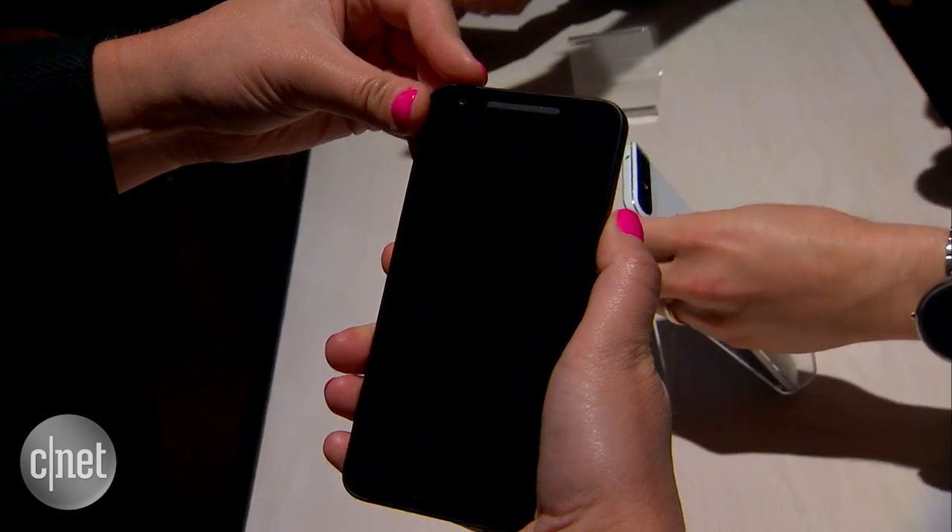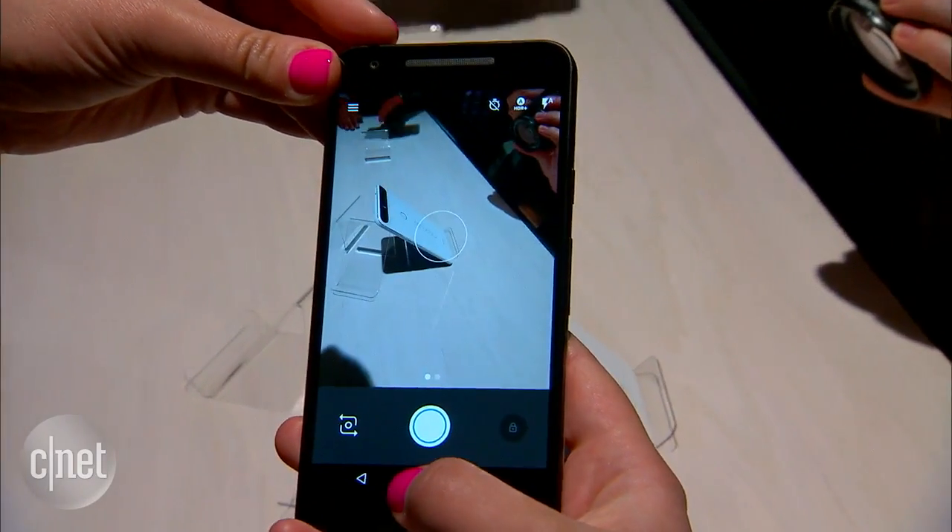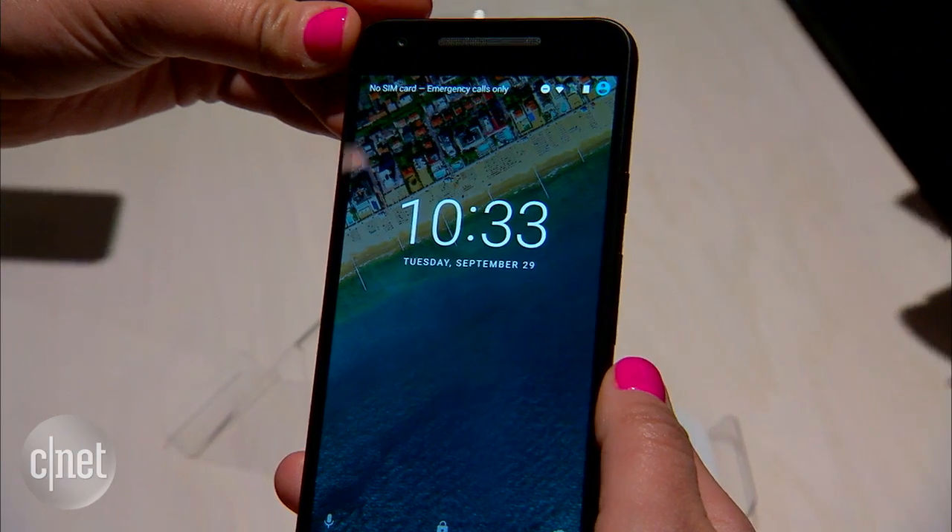You can also quickly launch the camera by double tapping the power button and go straight into it like that, which is another cool feature of Marshmallow.